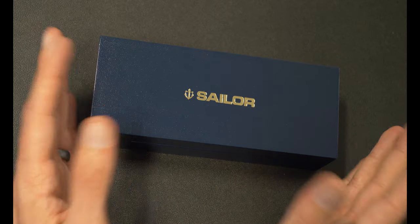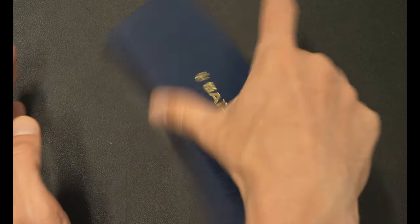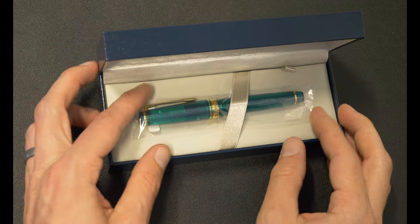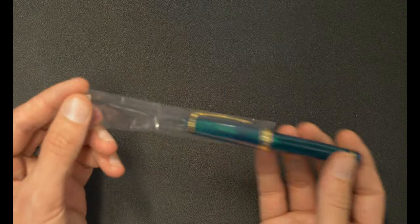Greetings and hello. My name is Drew. I'm here at the Goulet Pen Company today to talk to you about this Sailor pen. This one is a lovely, lovely pen — it is the Blue Green Nebula ProGear Slim. This is a limited offering from Sailor as part of their Universe series.